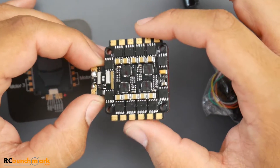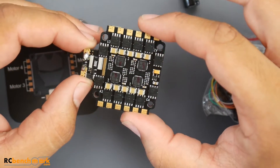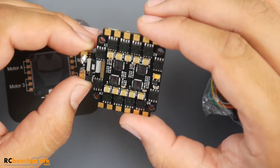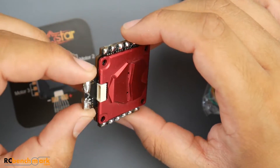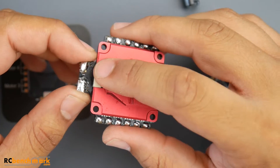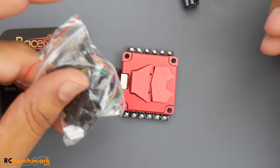I wanted to check whether it was using N-channel or P-channel FETs, and it is using two N-channels — the same exact FETs found on the latest and greatest Hobbywing ESC, which I'll have linked below. So aside from the connector placement being really annoying, let's go ahead and get testing.